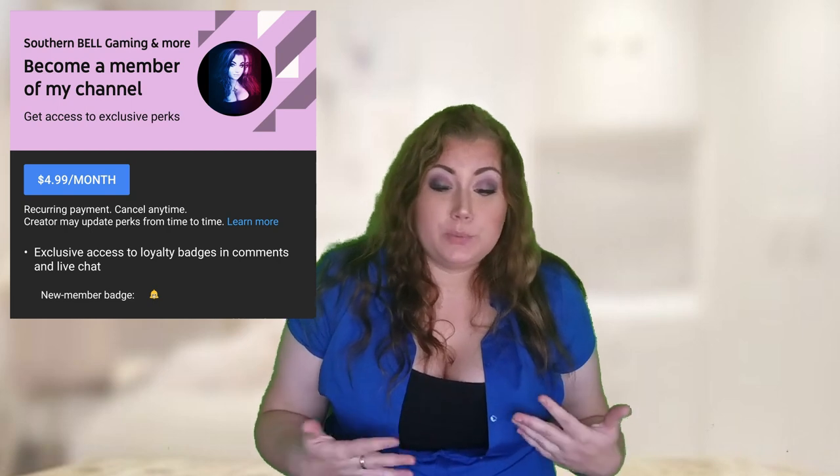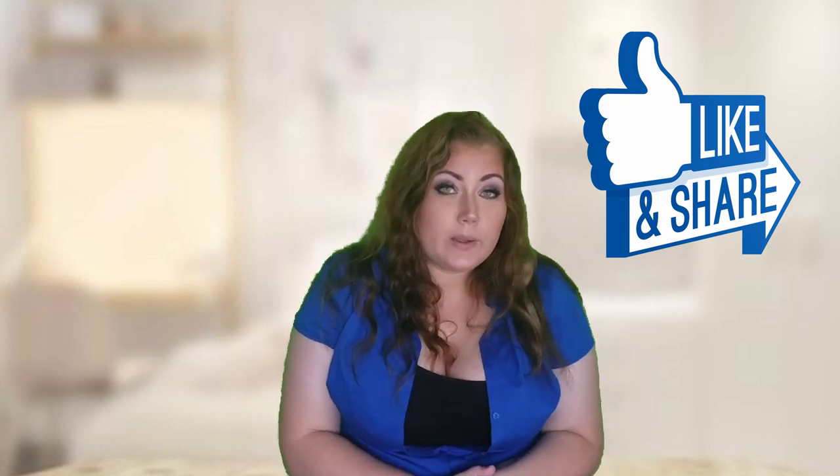Or you can become a channel member — there are different tiers and different things you get for it, just to help the channel out to be able to do reviews or giveaways, or just to help the channel stay afloat. I appreciate each and every one of you who donate, who help out the channel, who like and share my videos. Another way to help is to share this on your social media, tag your friends, tag your family — just tag somebody.